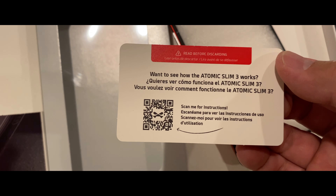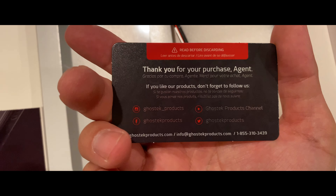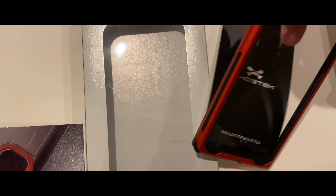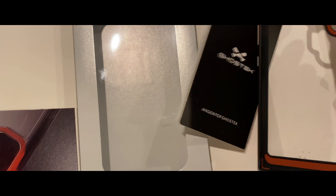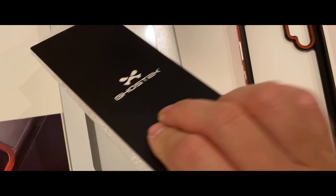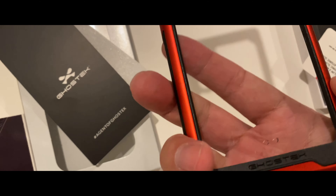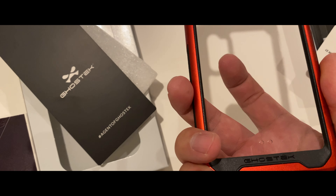They actually have a QR code here to show you exactly how it works, which is also nice. Good documentation overall for a third-party company. I don't know too much about Ghost Tech other than what I saw when I picked up a bunch of these cases, but I did like the design — it looked really clean. We have what appears to be — well, it feels like glass. Maybe, maybe it's not.